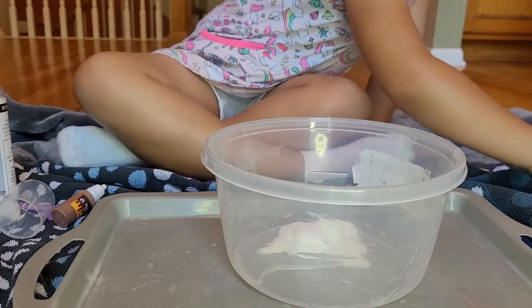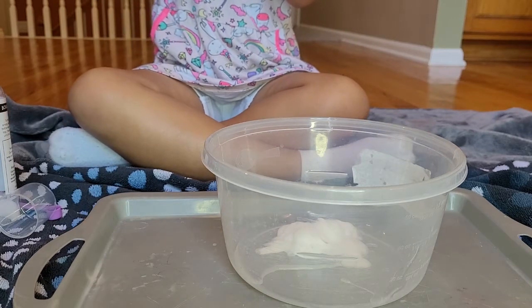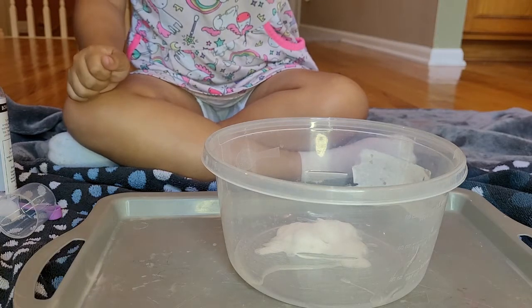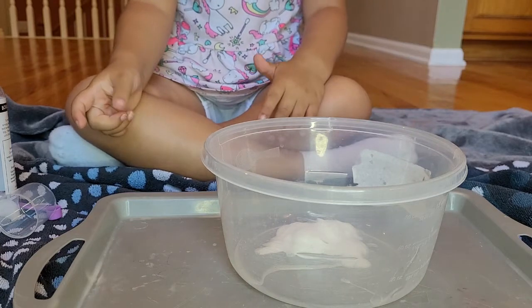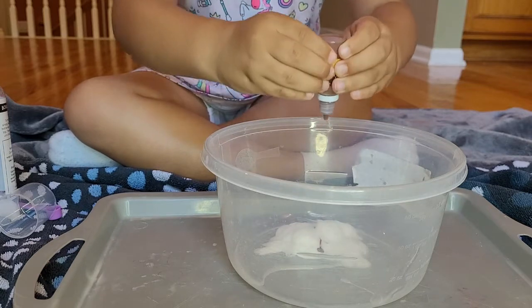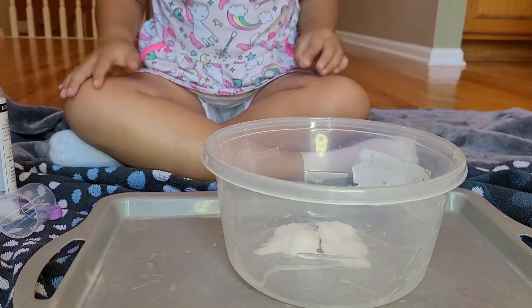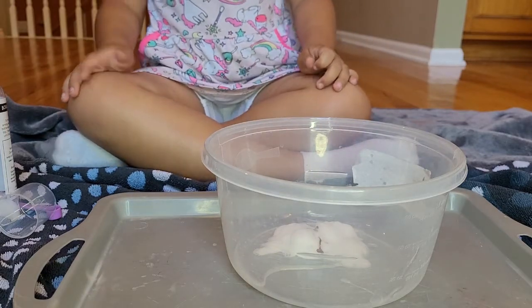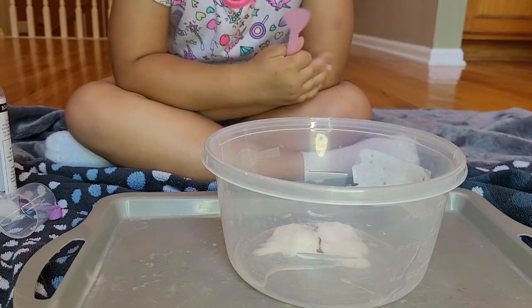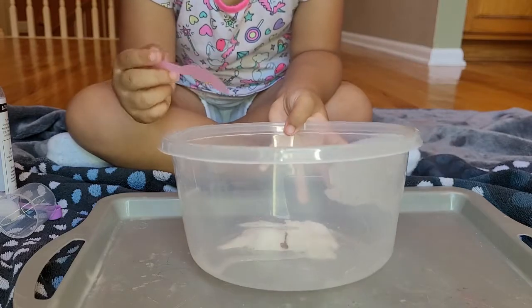Then you're going to do three or four squirts of your favorite coloring. Be very careful with the coloring because that's the staining part. How many? Three to four, so I would do four. One, two, three, four. Perfect. Now, the white coloring will give you the marshmallow look. Give them all a good stir for about 30 seconds so the glue, the coloring, and the foam are well combined.